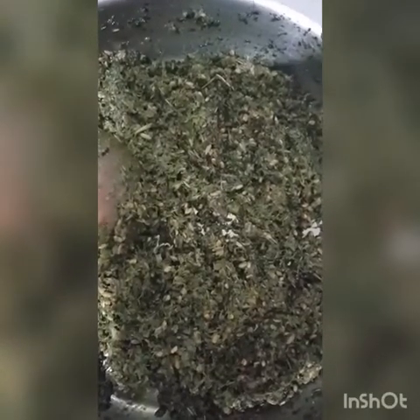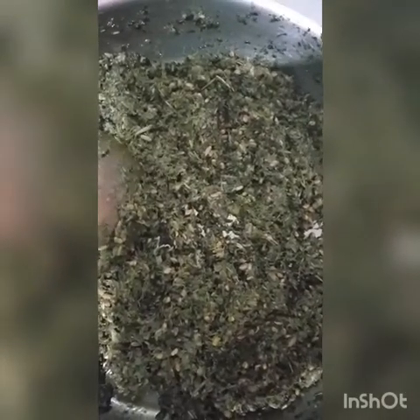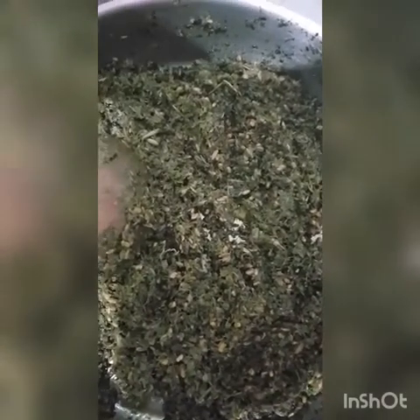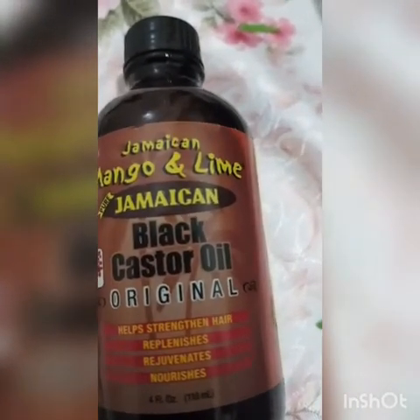It's ready, so we are going to let it cool and we are going to add the avocado oil — look at it, very glittery. This is the Jamaican castor oil; we are going to add that too.